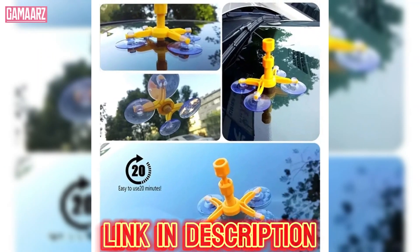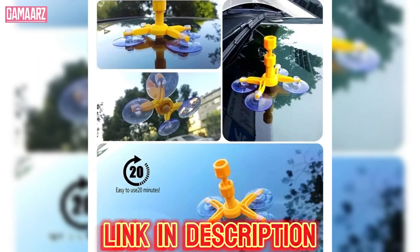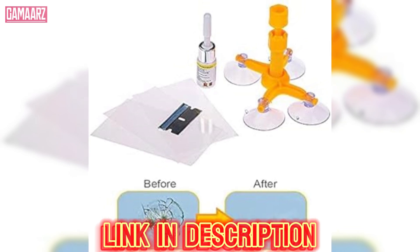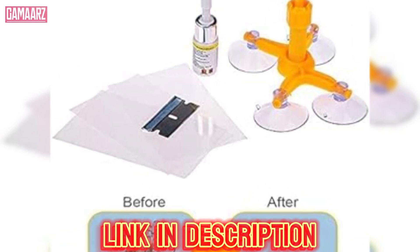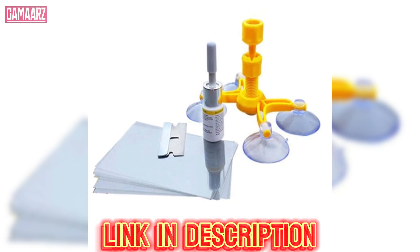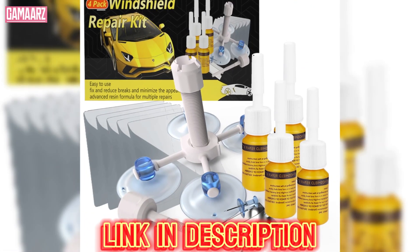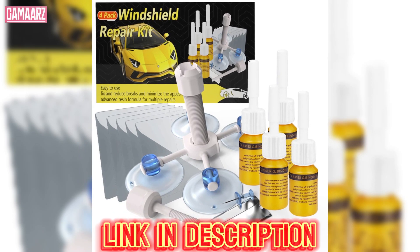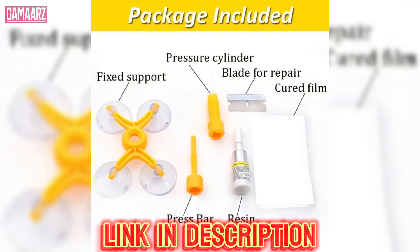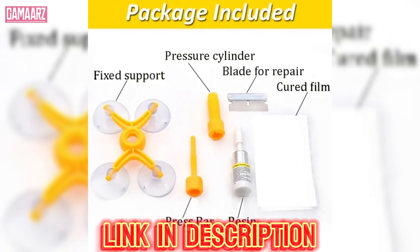One of the standout features of the DIY Windscreen Crack Repair Kit is its user-friendly design. The kit typically includes clear instructions, a syringe with resin, curing strips, and a curing film. The step-by-step guide simplifies the repair process, making it accessible even for individuals with minimal automotive experience.